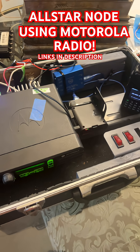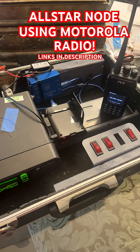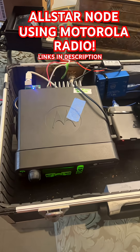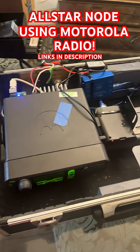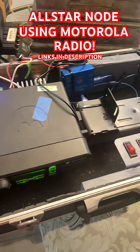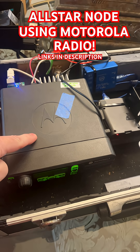For those of y'all that think you have to spend a whole lot to get on AllStar, I wanted to show you this project I'm doing right now in this little case. It's being run by this little tiny power supply, so this radio is probably going to go off. But as you can see, when I key this radio up, it's keying up an AllStar system — this right here is acting as the node.